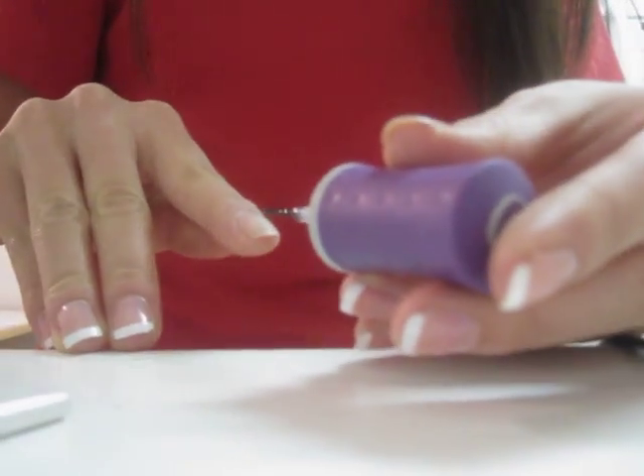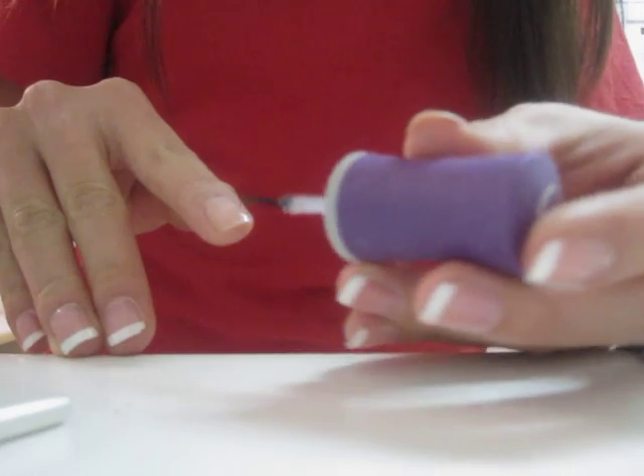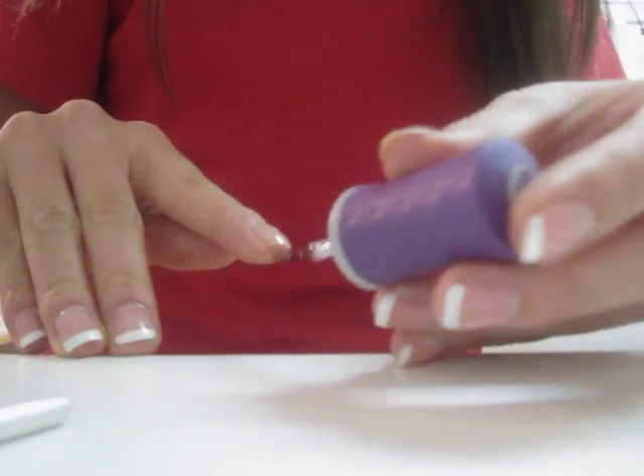So first off, you're just going to want to start with a base coat. I use Orly's Bonder — I'm not crazy about this base coat, it's okay, I feel like there's better out there. So I'm going to start at your nail tip and you're just going to want to only do this about a third of the way down your nail.